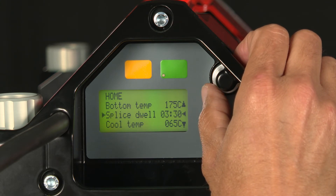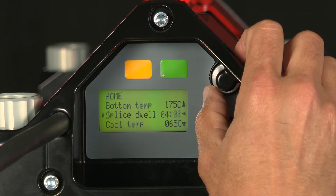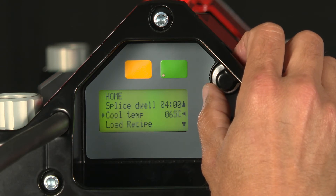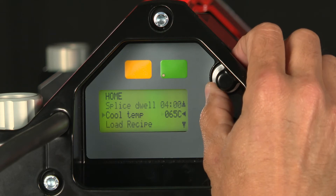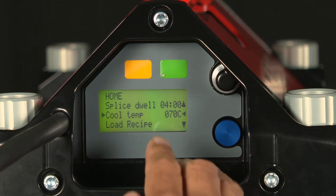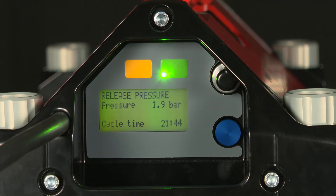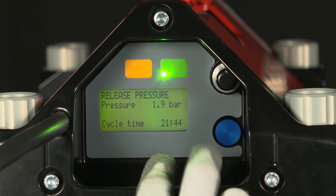Then I move on to the splice time. This is the amount of time that we want to take to cook the belt. We're at three minutes 30 seconds; we're going to change that to four minutes. We're at the cool down temperature now — this is the temperature we want the belt to be at once the splice process completes. I'm going to set this to 70 degrees Celsius. Once completed, I can go ahead and start the splice. Now that splice is completed, we can release the pressure, but first note the splice cycle time.